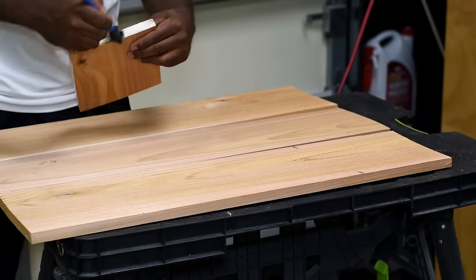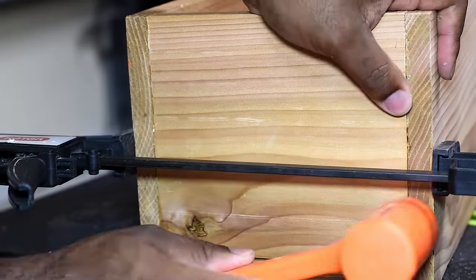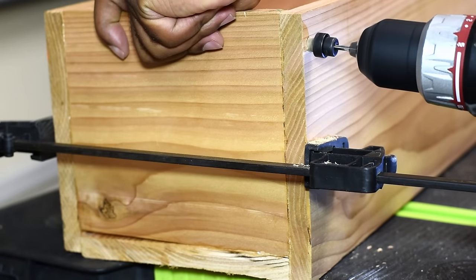While lumber searching I ended up looking for the prettiest board I could find versus the straightest board — and that was definitely a mistake on my part, and it kind of started me off on a bad foot to begin with.